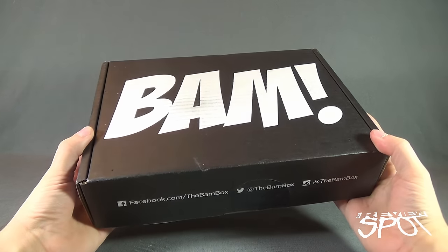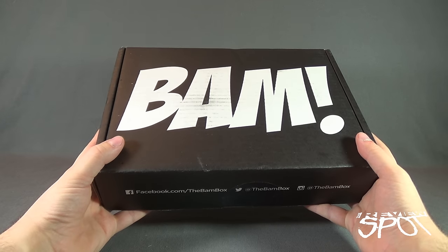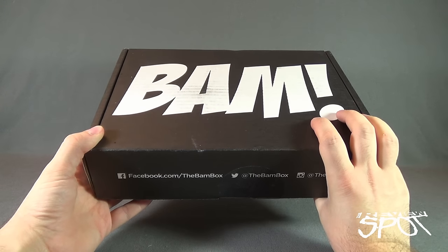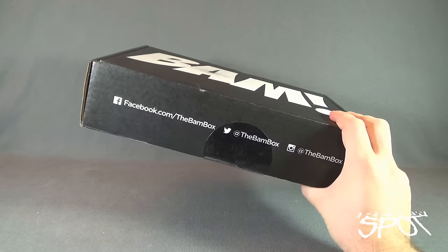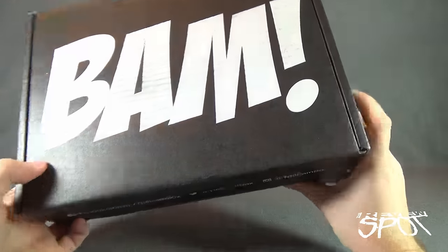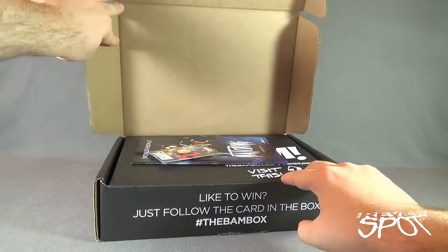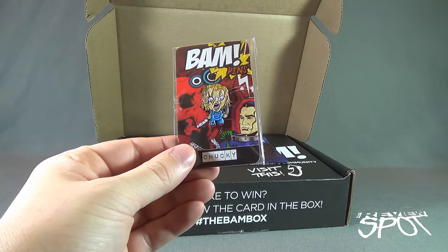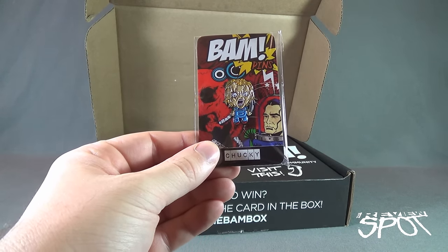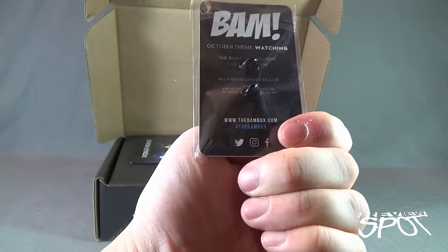The BAM Box for October has arrived — we're going to get this opened up and find out what's inside. If you guys are interested, by all means subscribe and get one of these boxes delivered right to your house. Let's grab the box cutter and cut the seal on the front — no other tape or restrictions. First things first, we've got ourselves a Chucky pin! BAM Pins — Chucky. I can add that to my jean jacket, my jean jacket of pins and pieces of flair. It's the October theme.